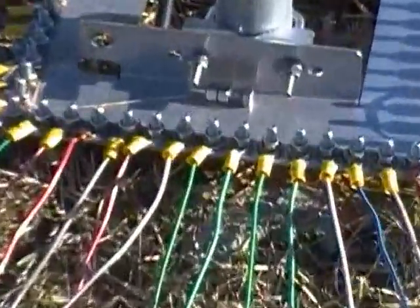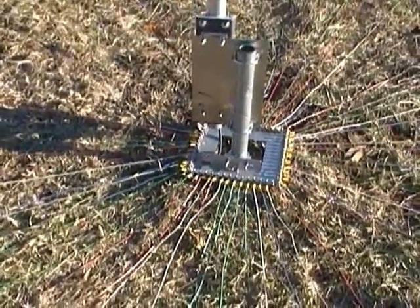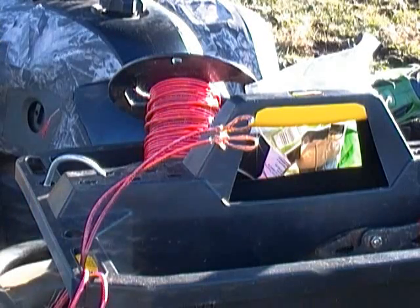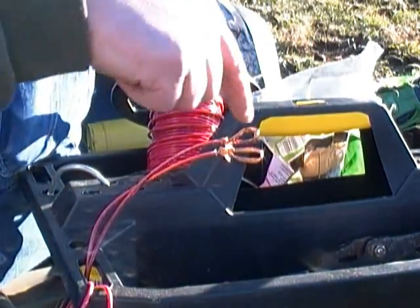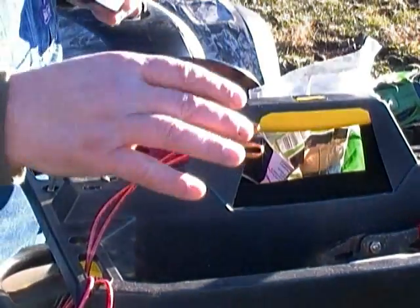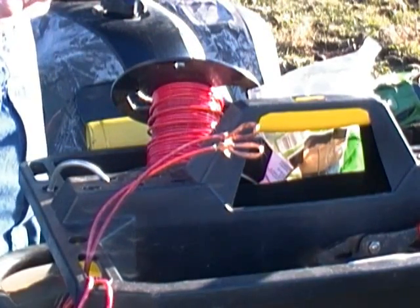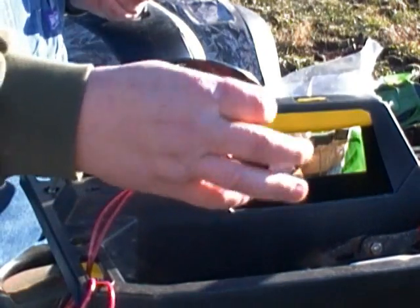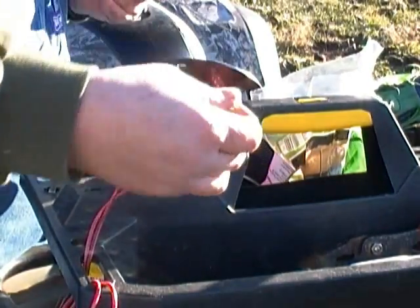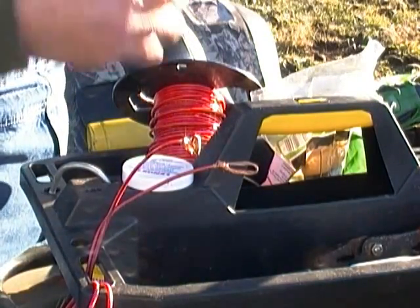I'm going to show you a better way than using those connectors. Instead of adding stuff to the end of these wires, if you actually add solder to it, when you put it around and tighten the nut down, that solder is soft enough where it squishes up and makes even better contact. I'm going to put a little rosin flux on the wire to help it solder up.